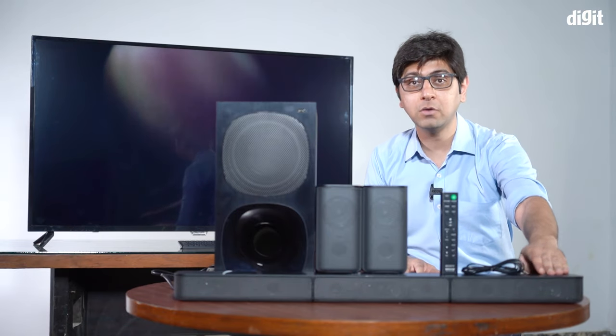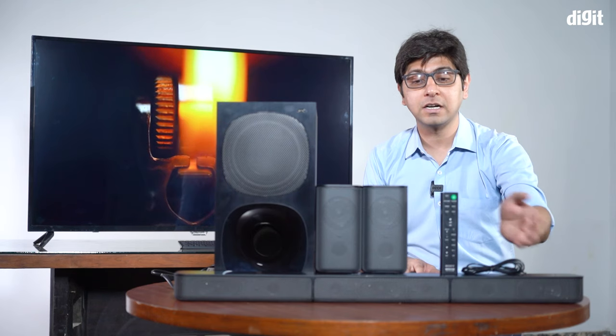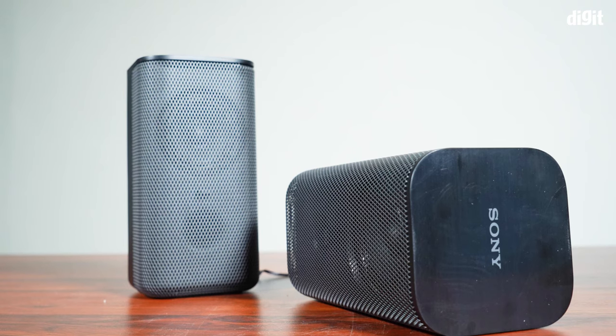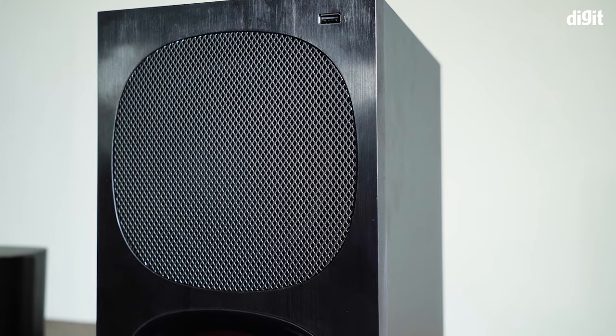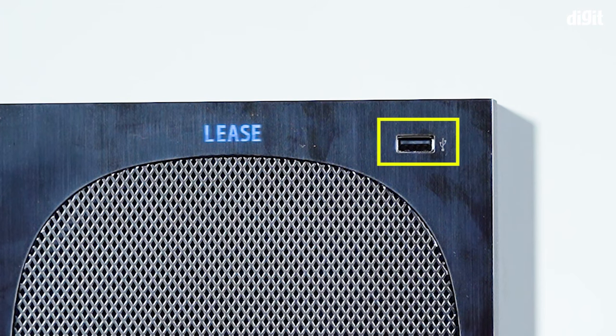As you can see, the home theater is already out of the box — we wanted to show you exactly what you get. You get the soundbar, which houses the center and the front left and right channels. You also get two satellite speakers for your surround left and right effects, and you get the subwoofer.